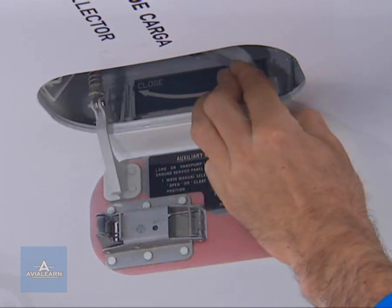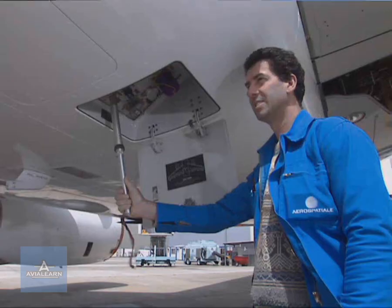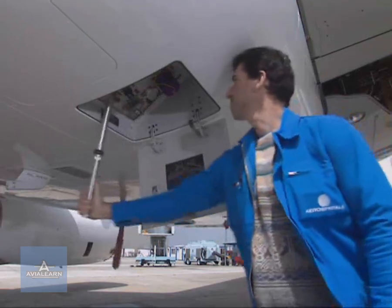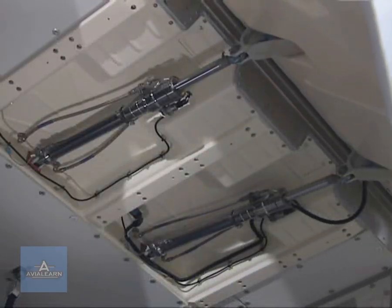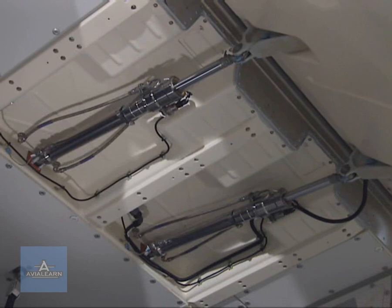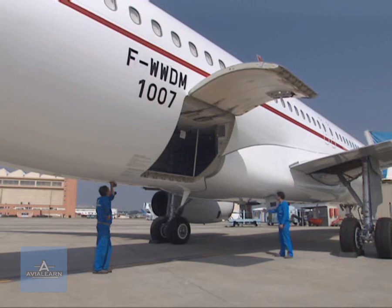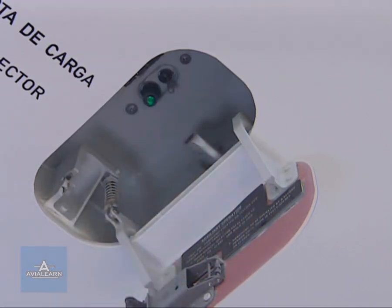The first operator must hold the selector in the open position. Then the second operator operates the hand pump and the door opens. When the green indicator light comes on, the first operator releases the control selector.